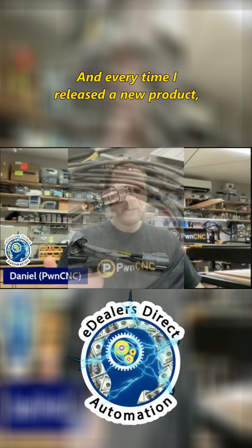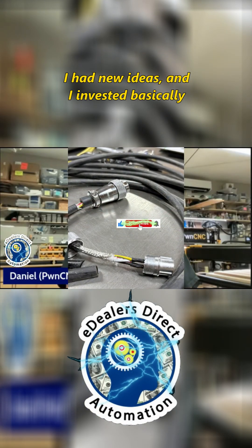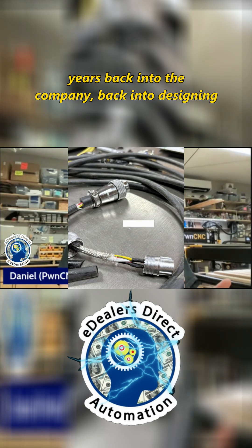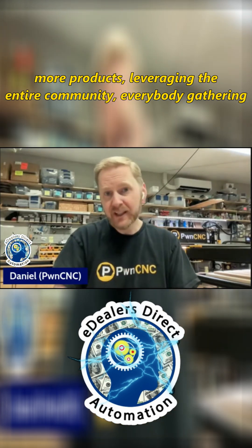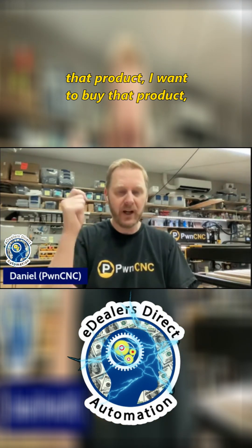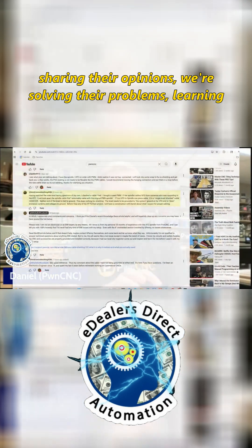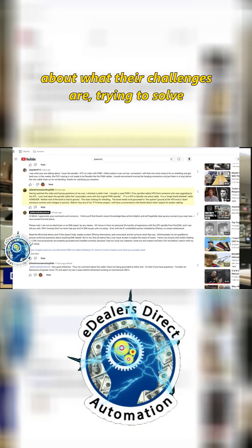Every time I released a new product I had new ideas, and I invested basically every dollar I had for the first three years back into the company — back into designing more products. We leveraged the entire community, everybody gathering around us, sharing their opinions. We're solving their problems, learning about what their challenges are, trying to solve new problems.